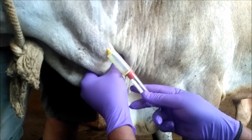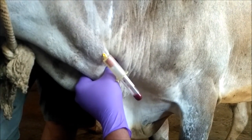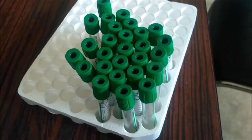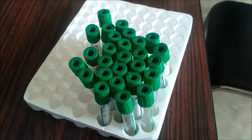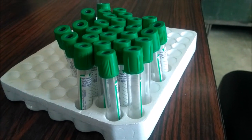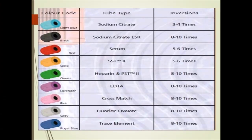If you want serum, the test tube used is generally the red colored cap. If you want plasma, then we use either a green colored cap, which keeps blood uncoagulated because it contains a heparin coating. There is also a lavender or purple colored cap tube which is generally EDTA coated.